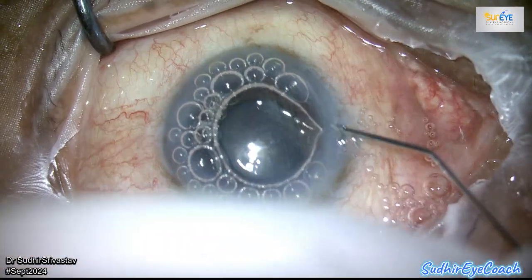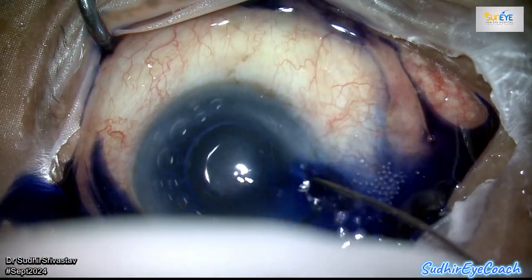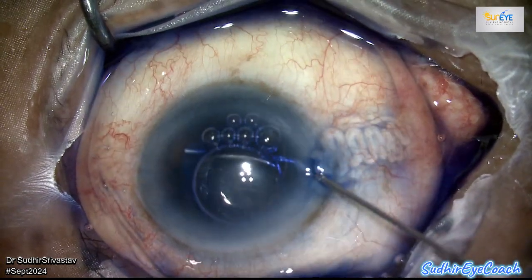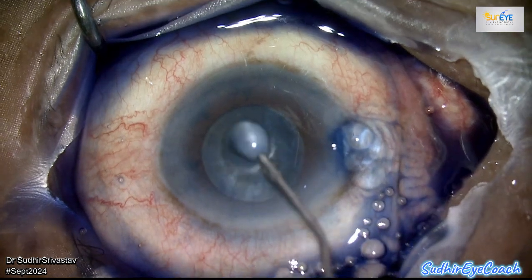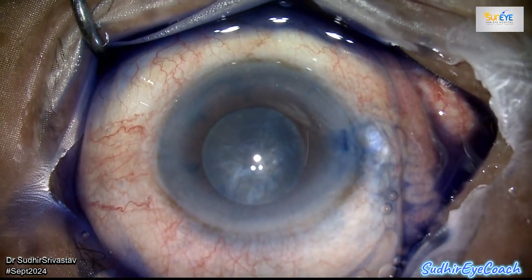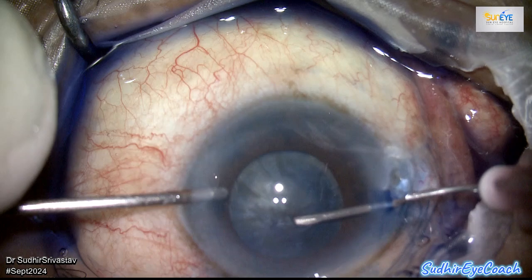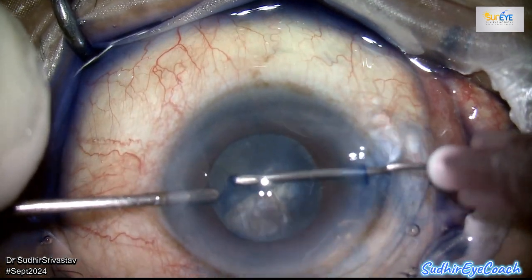The patient was not very cooperative and was having a breathing problem. He had a black and hard nucleus, and to make matters more challenging, the pupil was also not very well dilated. I don't consider myself a hero for performing phaco in such challenging cases. My primary goal is to ensure proper visual rehabilitation after cataract surgery while minimizing physical discomfort and complications during surgery for the patient.